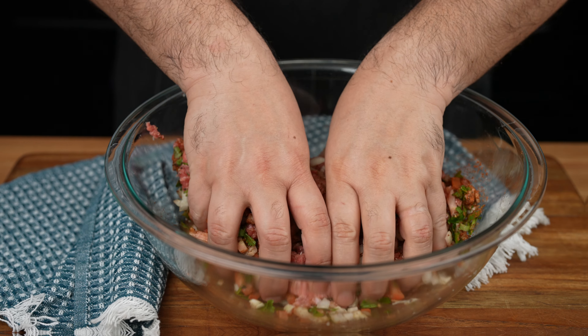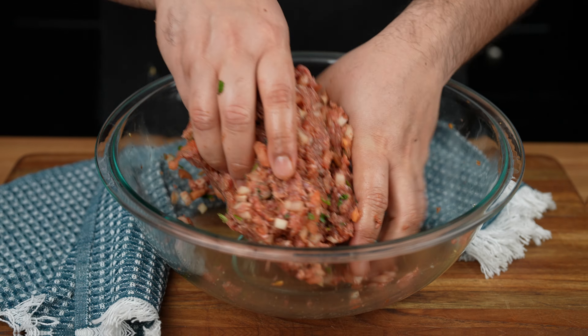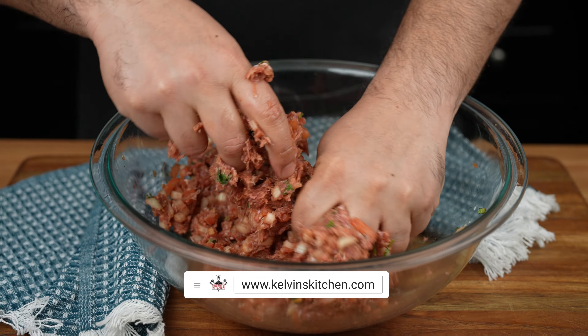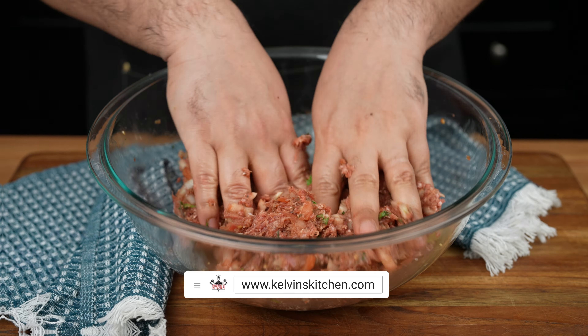Now with clean hands, mix until all the ingredients are evenly incorporated. Get the full written recipe at calvinskitchen.com.